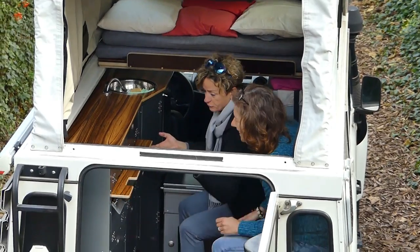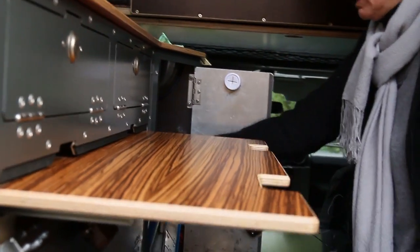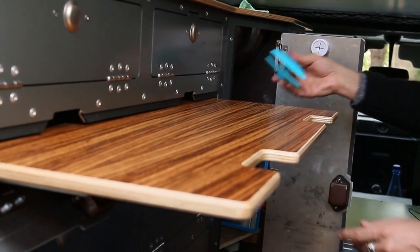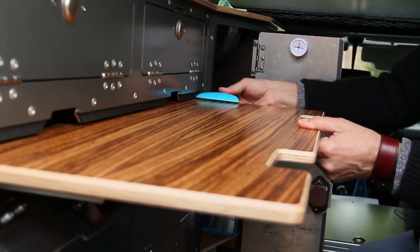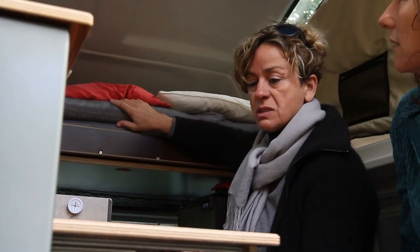Here's the table if you have to eat inside. The only thing is they basically didn't think that out very well — it's too small — so you just have to block it.